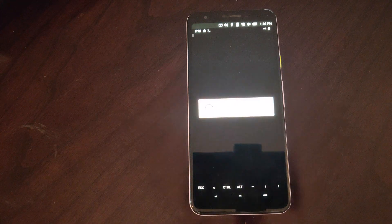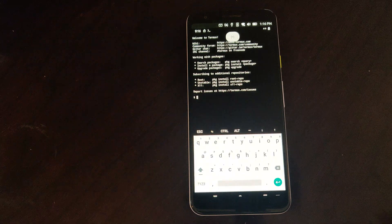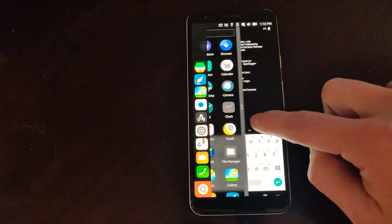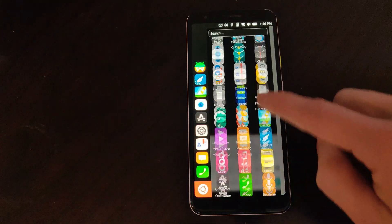I'd like to note that Waydroid is really in early development and is not reliable as a daily driver, but if you want to test it out then here it is.